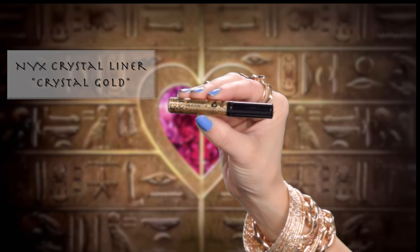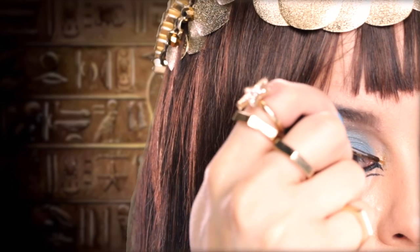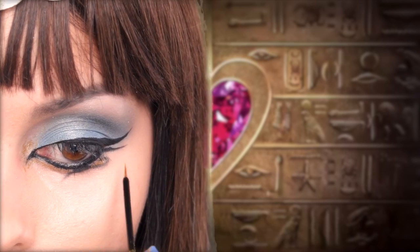Now I'm going to add the gold glitter. Here I'm using a gold glitter liner since it's the only gold glitter I currently have. I'm going to take this liner and pop it on the inner corner and fill in the gaps in between the liners.